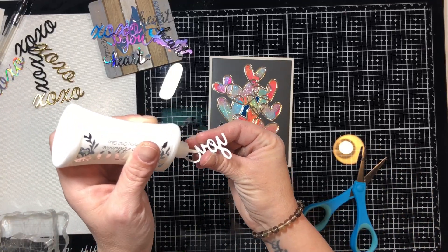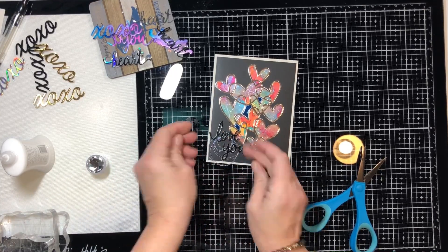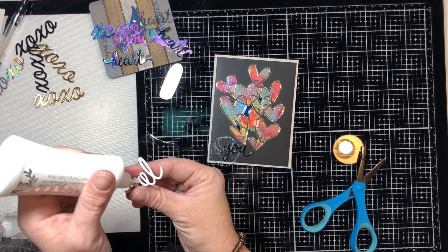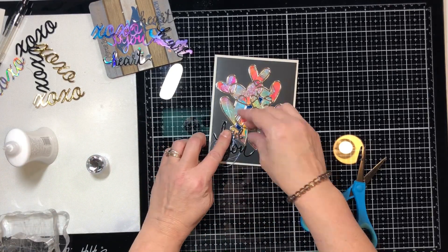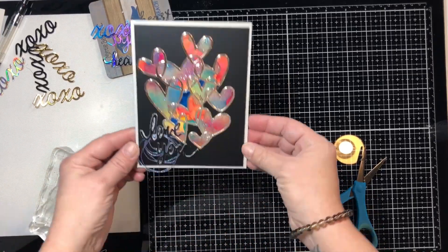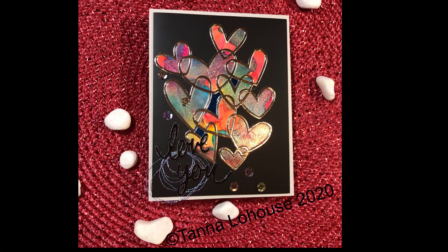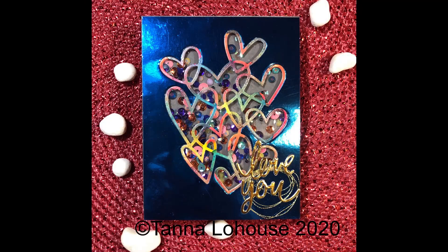It's also late and my voice always sounds rougher at night when I'm sick. I didn't want the sentiment to pop out as much, so it says 'Love You' once again but it's cut out of mirrored black cardstock by Tonic, so it's not the same type as the panel - it's a little bit shinier. Here are some pictures of all the cards.